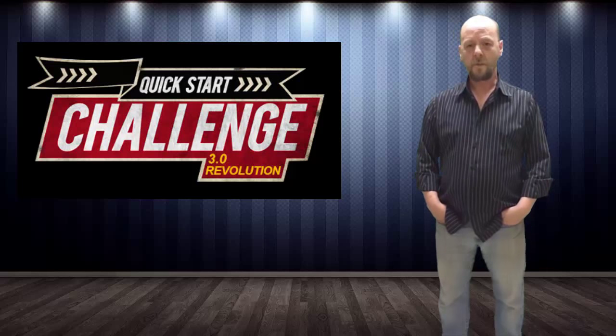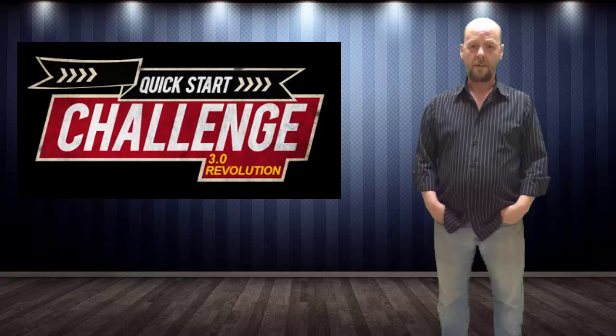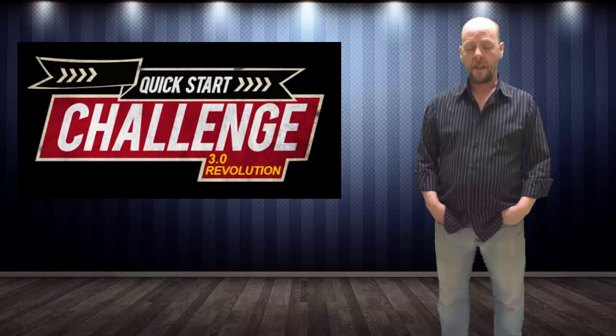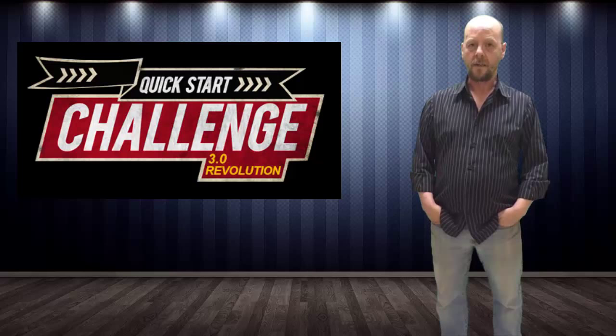Hey, welcome to the first ever video starring me. The reason I'm doing this video is because I'm on a course called the Quick Start Challenge 2015. At the moment we're on week two, and as part of week two we were challenged to get in front of the camera and make a video. It can be a video about anything, but we had to mention the Quick Start Challenge and we had to be in front of the camera.